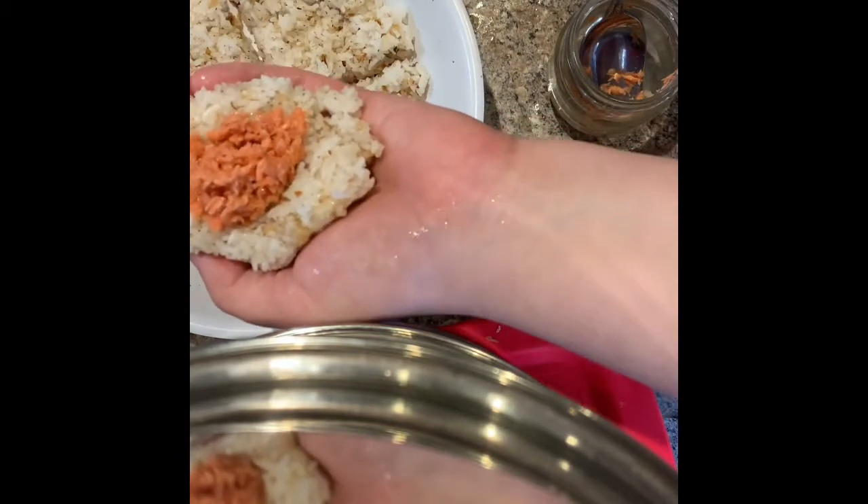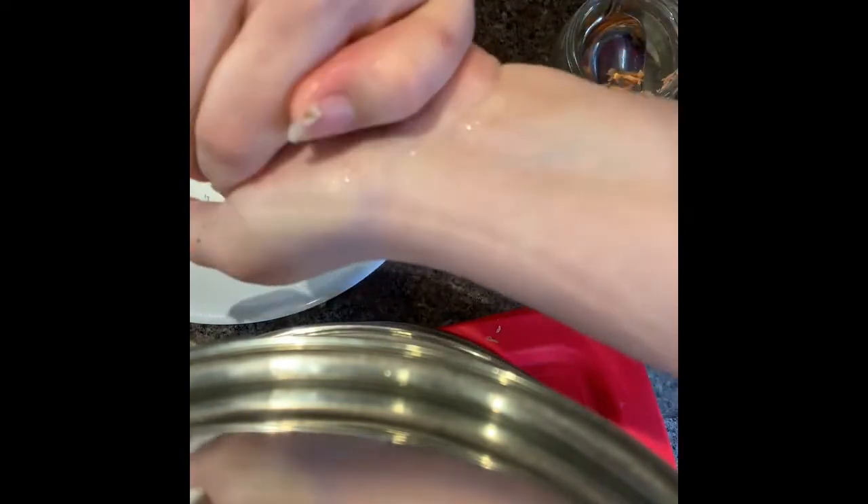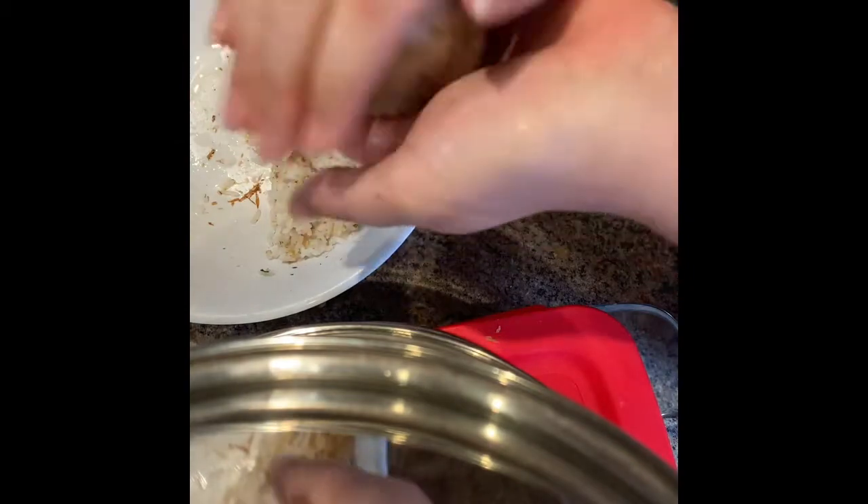Dip your hand, pick up the other half of it, smush it on top, and smash down really hard. Then go all the way around — smashy, smashy, smashy, smashy all the way around.